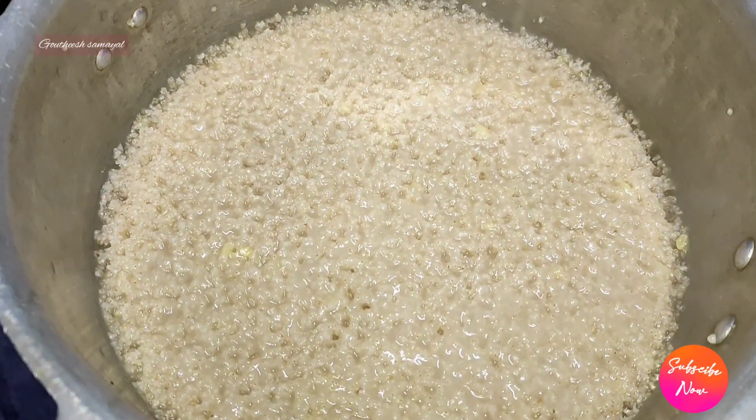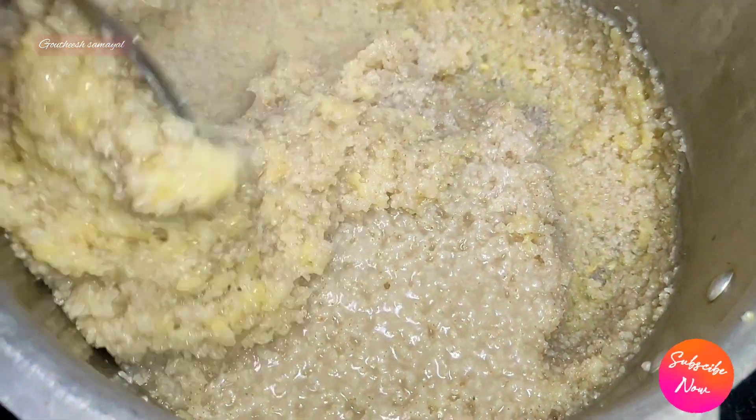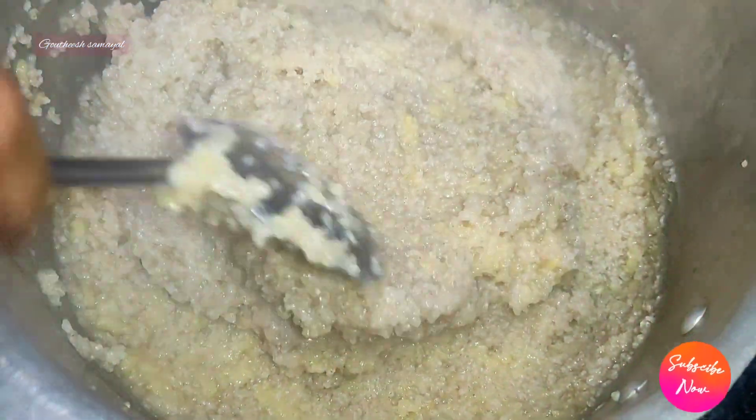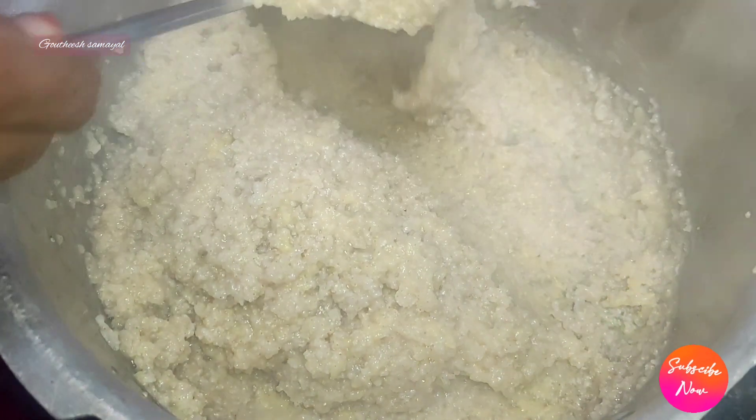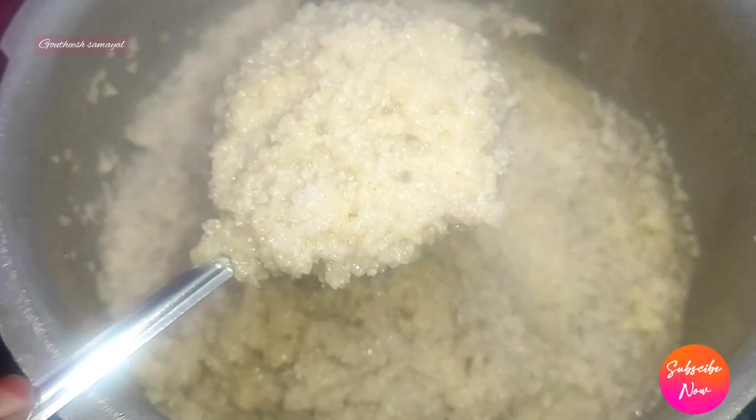The recipe will be ready. We will have the recipe and cook it through.